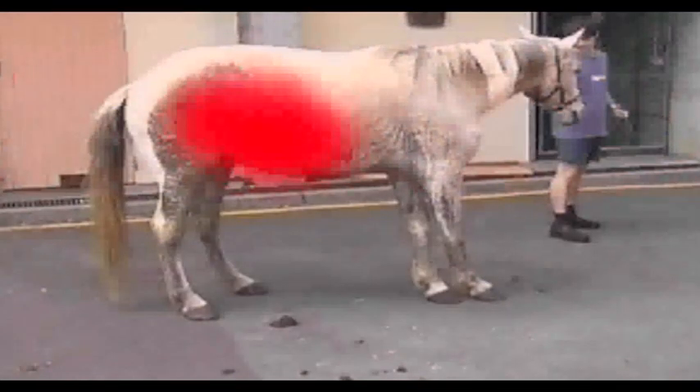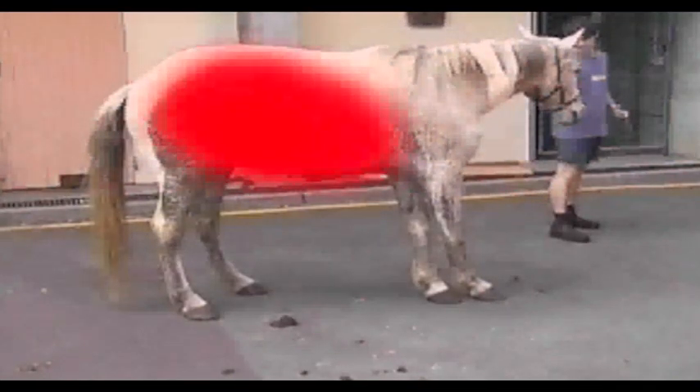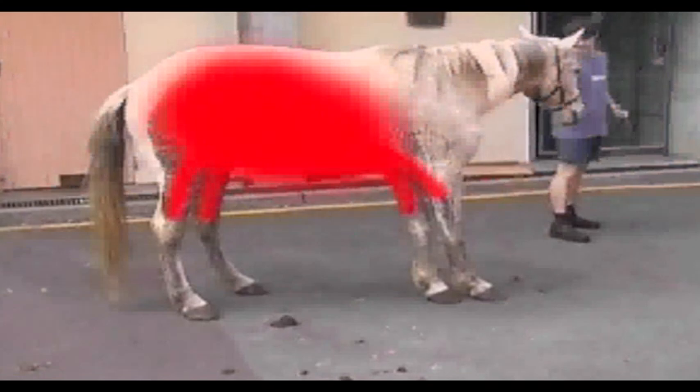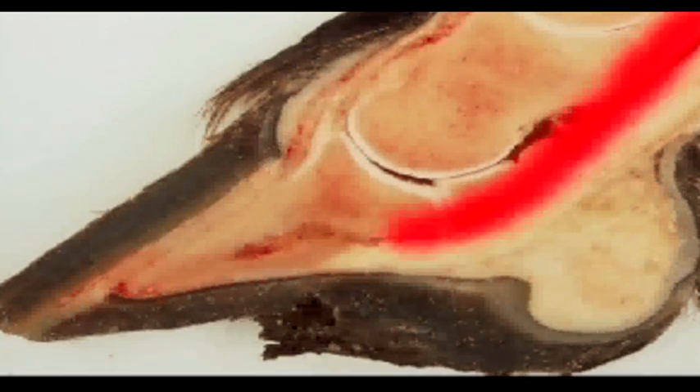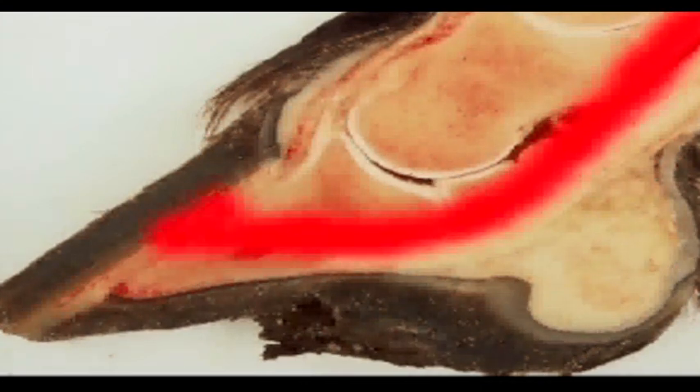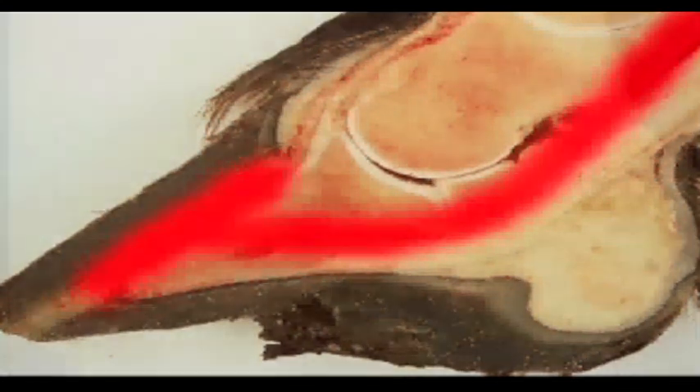Our thoughts on this are that something is produced someplace else in the horse's body as the result of those disease processes which arrives in the horse's foot. When it arrives there, it triggers the activation of an enzyme system which destroys the lamina connection with the distal phalanx and allows the bone to sink in the foot.